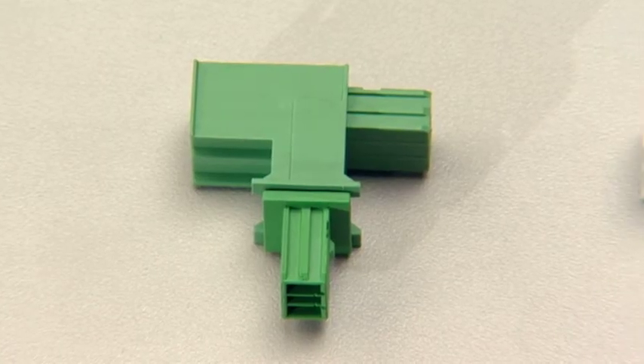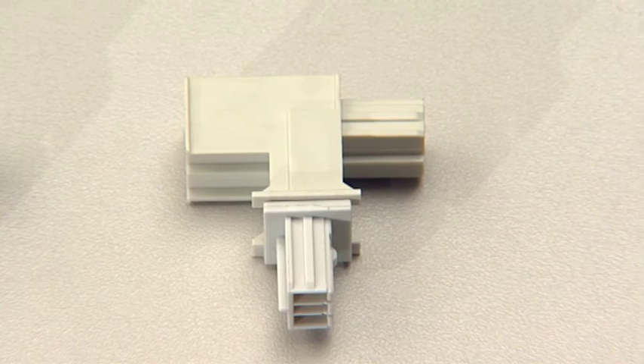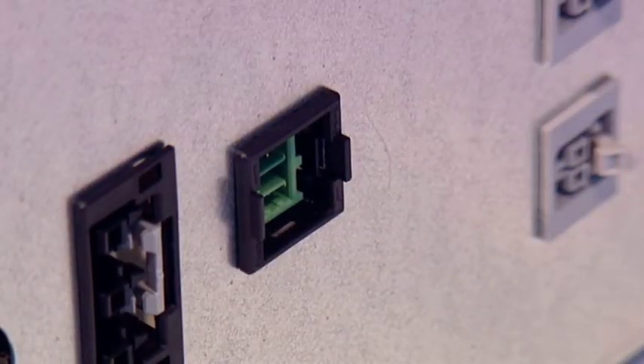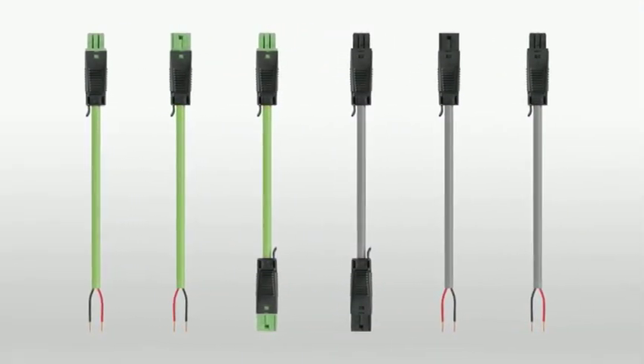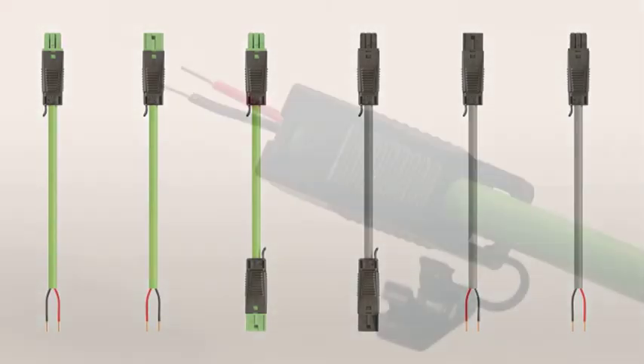Distribution connectors are used to distribute the signals for Winster KNX. The snap-in components act as an interface between system distributors and installation. Of course, all Winster KNX components are available as pre-assembled and quality-tested units, or are available for self-assembly on-site.